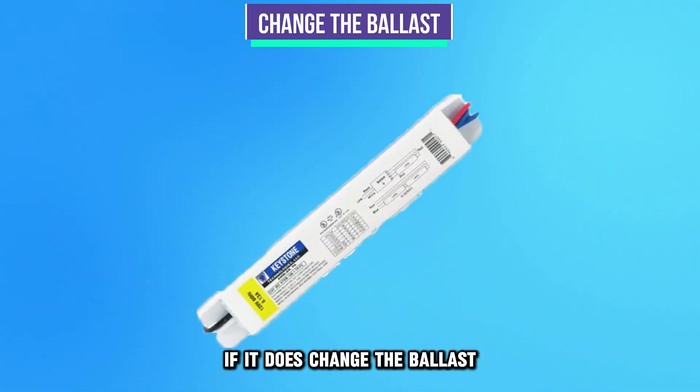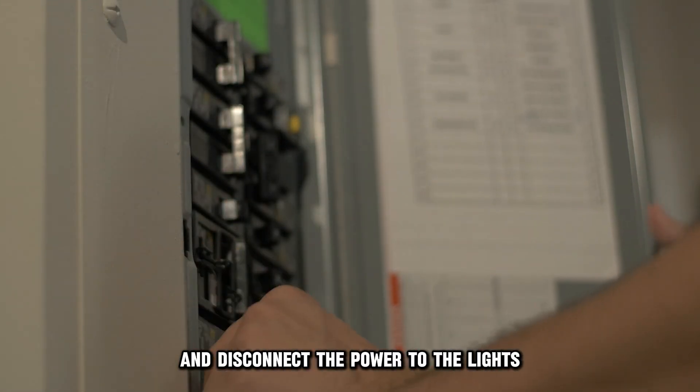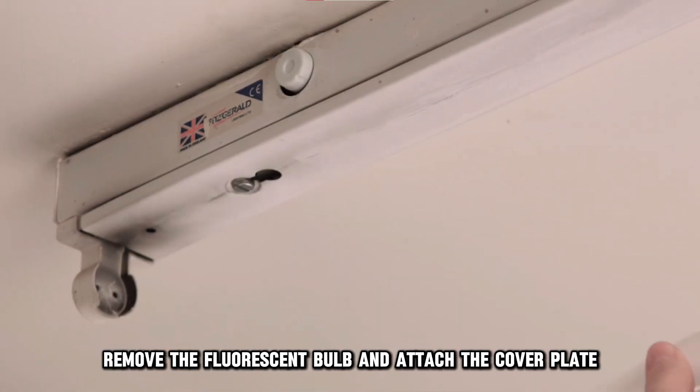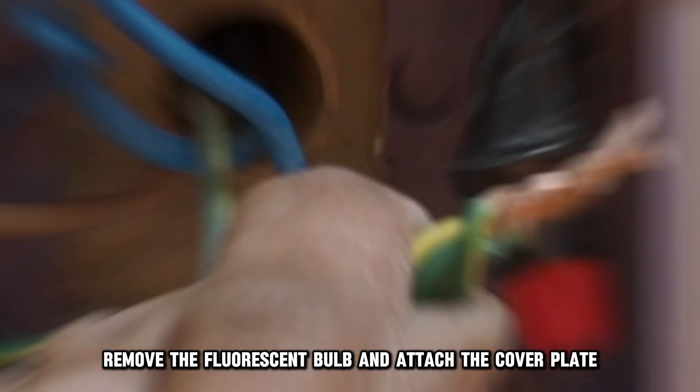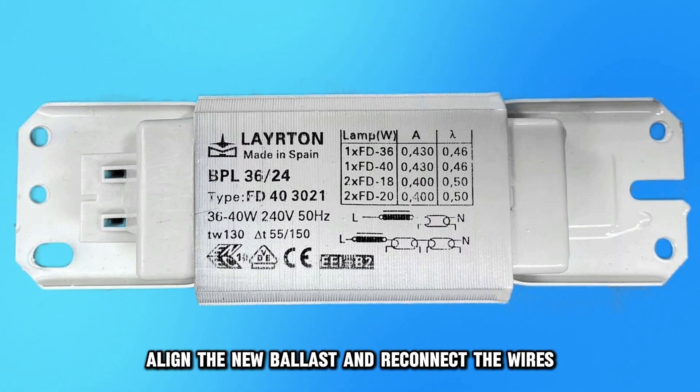If the issue persists, change the ballast. Locate your electrical panel and disconnect the power to the lights. Remove the fluorescent bulb and attach the cover plate. Disconnect the wires from the old ballast to remove it. Align the new ballast and reconnect the wires.